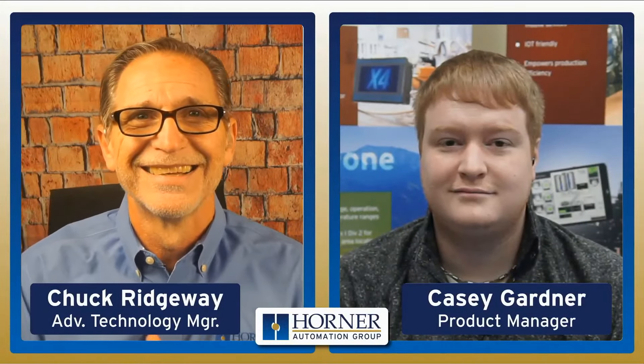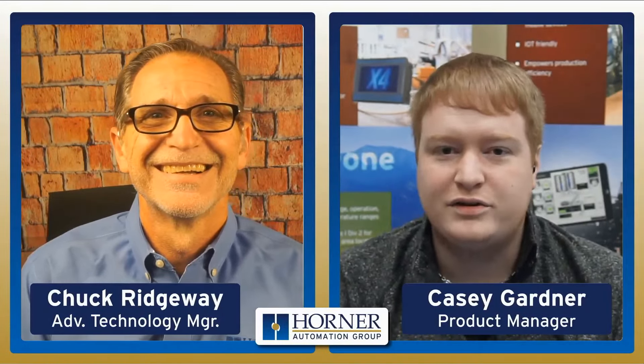Anytime we're exploring a new product — in this case, OCSIO — I like to bring in my colleague, Casey Gardner, to help us explore it and learn about it. So I'm going to bring in Casey right now. How are we doing, Casey? Hey, not bad. How's it going, Chuck? It's going terrific.